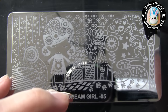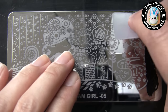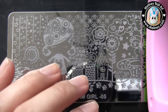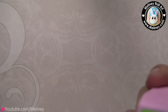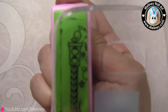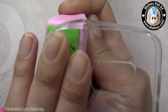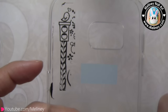Starting with the Dream Girl 05 image plate, apply stamping polish over the long design on the right. Scrape off excess polish using the scraper, then transfer the image using the large stamper. You can roll the stamper onto the plate since it does come with a slightly curved surface. Once the design is on the stamper, quickly grab the phone case and stamp it on the underside of the case. You can flip it over to see where you are stamping. Once you're ready to stamp, press the stamper onto the case — either roll it around or use your finger to press it down to help transfer the design. Don't wait too long to transfer, or else the nail polish will dry and won't transfer completely.